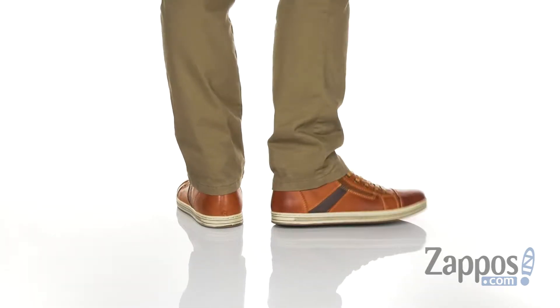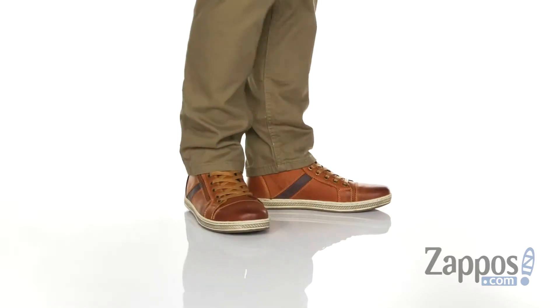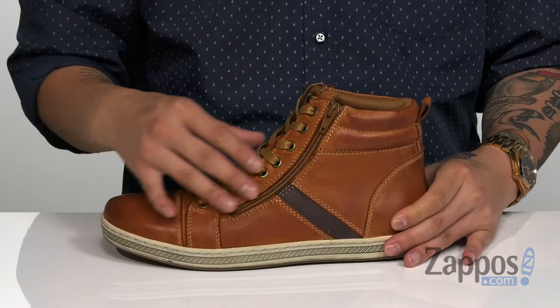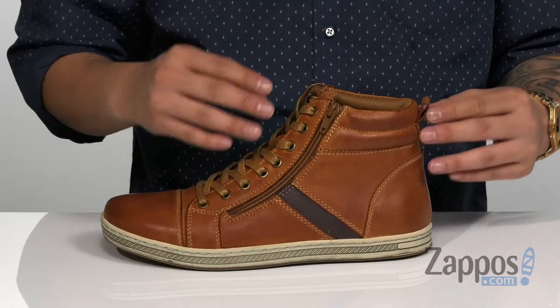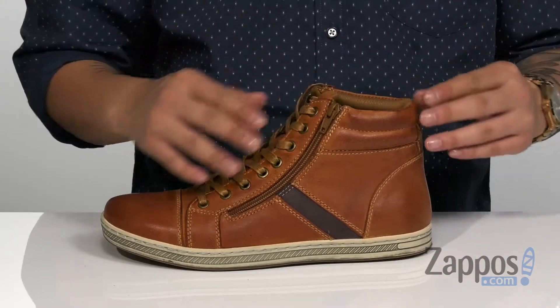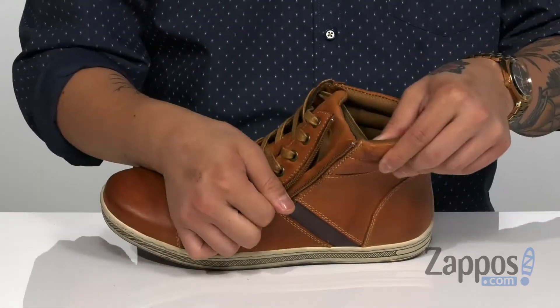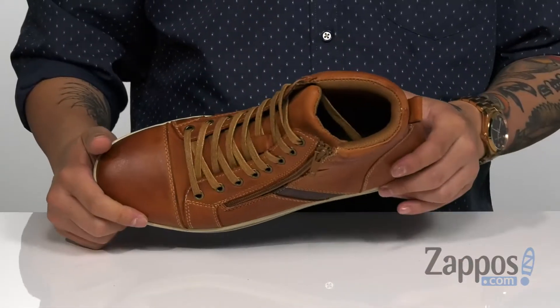This stylish shoe from Propay features a smooth yet durable leather upper. Contrast stitching and colorways provide excellent style. A traditional lace-up design provides a secure fit. The high top silhouette protects the ankles, and a pull tab at the heel works well with the outside zip detailing for an easy on and off.